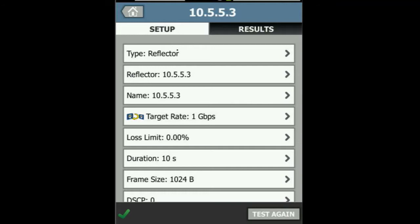We've set it up to say that we're using a reflector at the far end. This reflector is going to take any packets sent to it from the OneTouch ATG2 and reflect them back. We've configured the IP address of our reflector and we've set our target rate to one gigabit per second. I want to make sure that this can do full line rate, full duplex one gig, and I've set my packet loss limit to zero percent. So if we lose a single packet, this test will fail.